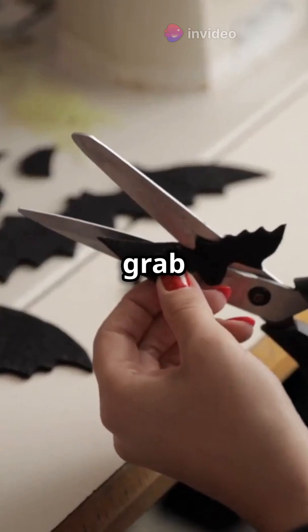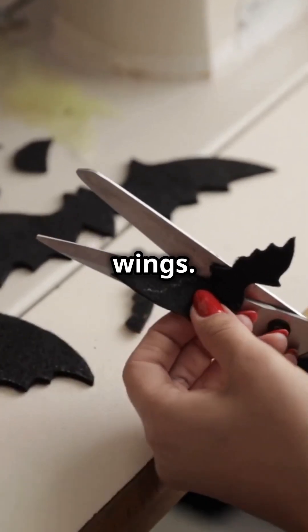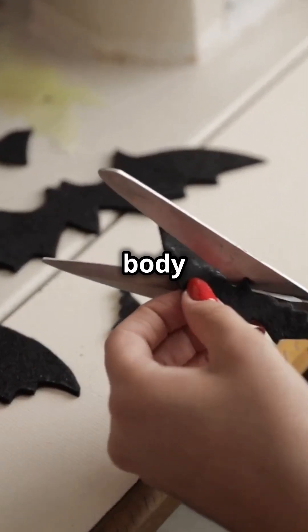First, cut out a butterfly shape from paper. Attach it to a piece of cardboard for stability. Now grab a thin strip of tissue paper for the wings. Tape them lightly onto the body of the butterfly.